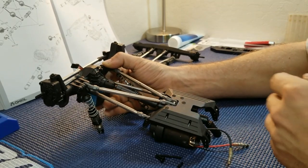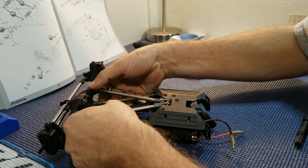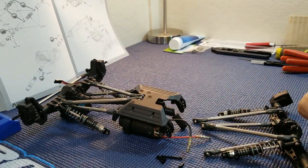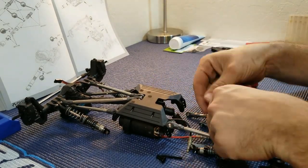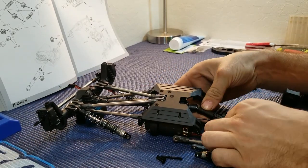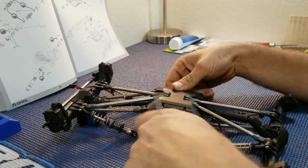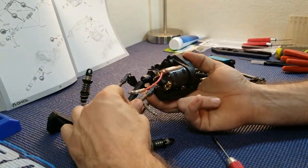Since the rear end is the same way, I'll put it on time-lapse and we'll get her done.